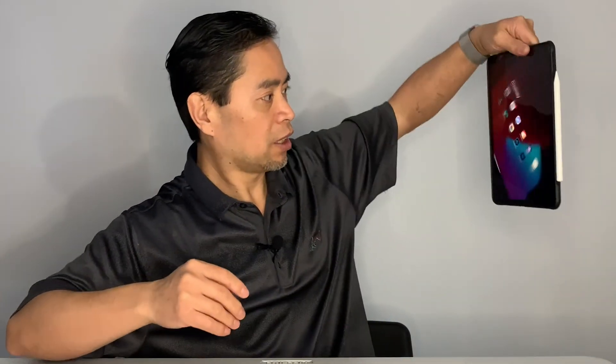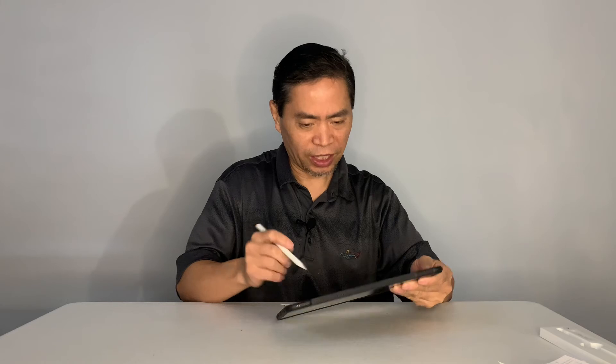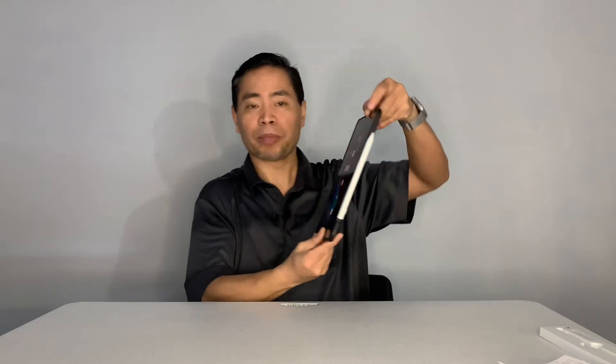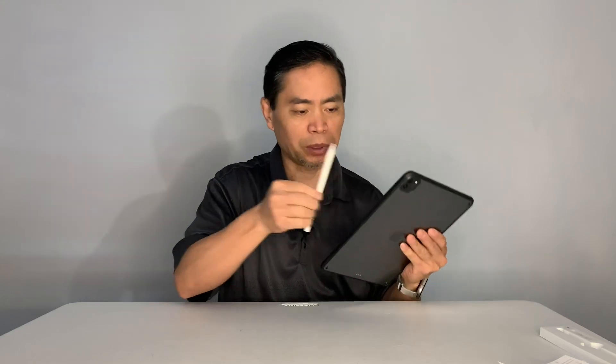Check this out — it's magnetic! You can stick it right on to the side of the iPad. Look at this, wow — it doesn't come off! It's magnetic and sticks right on the side of your iPad so you don't lose the pen. This is pretty cool. That little flat section was designed to sit on the side of the iPad.